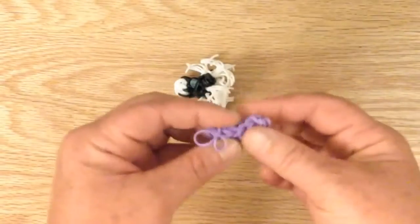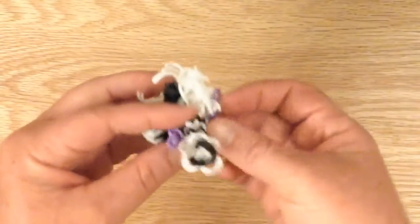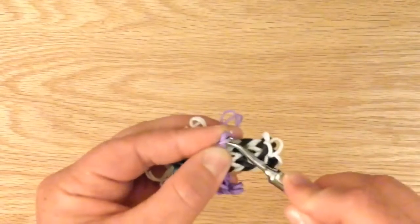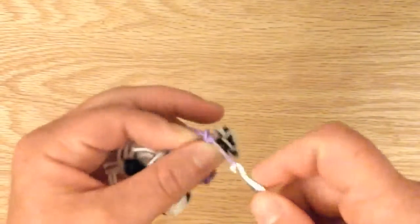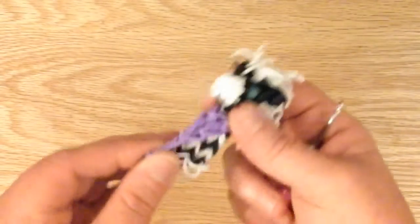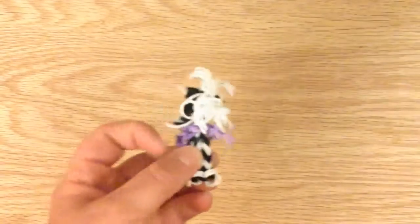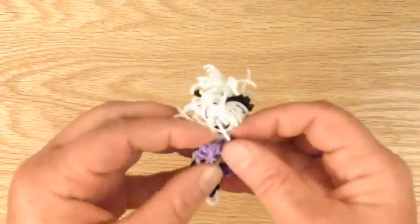Now we can take the horse that we made before and put the bandana around the neck. What I like to do is place my hook right through this capping band and then pull it through so it makes it a little tight. You can put the bandana in the front, or in the back, or on the side. You can leave this loose or just tuck it within the bandana and hide it.